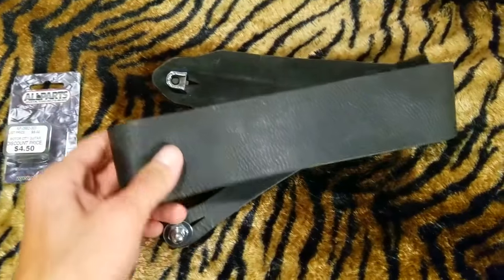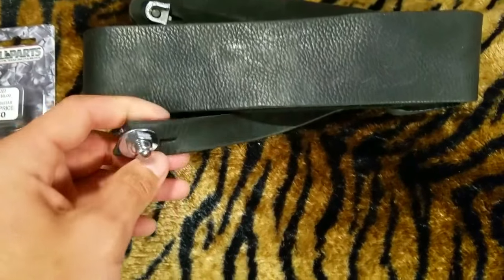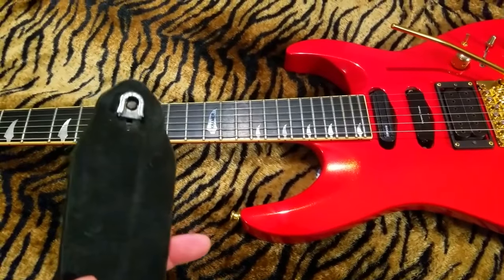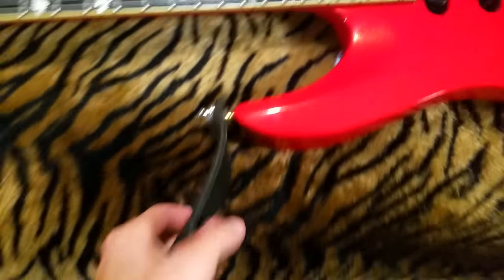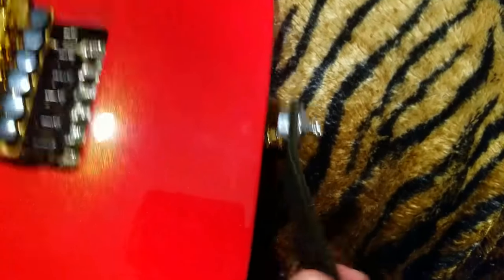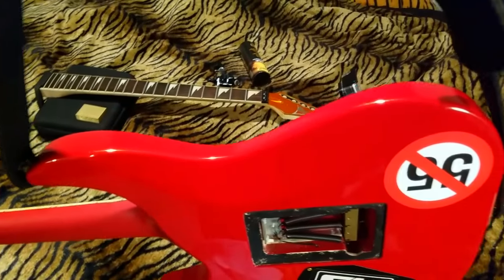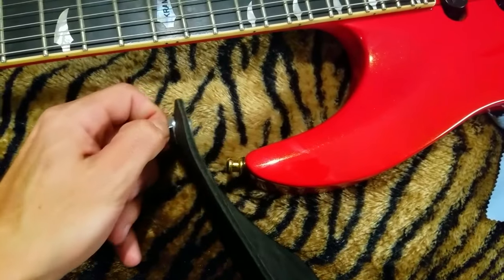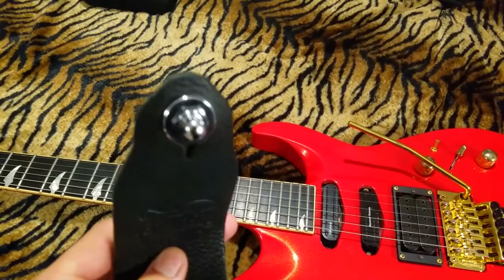First off, we have a typical guitar strap here — a leather one that's actually really nice, one my buddy gave me. What we're focusing on is these little metal things on the end. So you have your guitar, you have your strap lock, and then you do one of these — I just installed my strap with one hand. To remove it, you pull up, slide it off, pull up, slide off. Schaller strap locks — totally worth the investment.